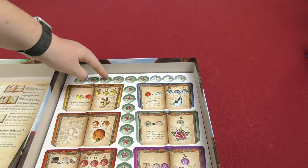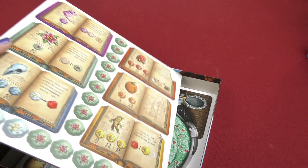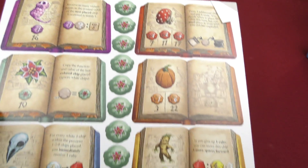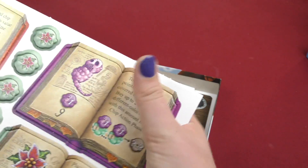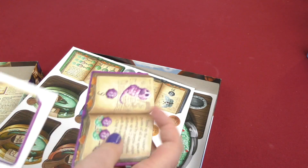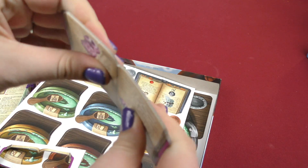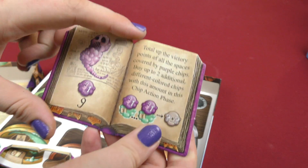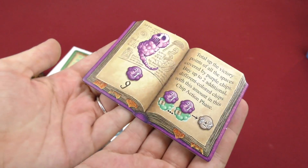So inside we got some punch-out boards. Here you got some of the different books that I just showed you the little explanations of. They're double-sided — punch it out. They're nice pieces, and I really like the book look too. It actually kind of looks like a little mini book that I'm holding here. And then there's a bunch of them.